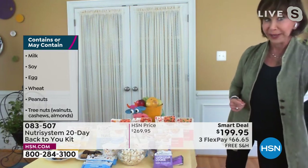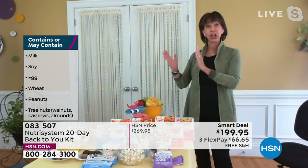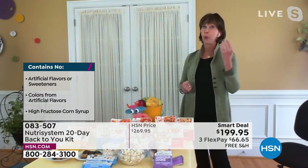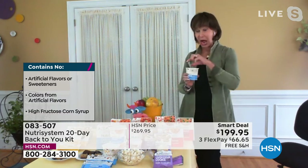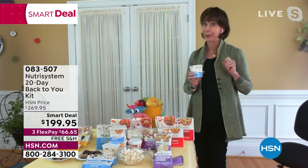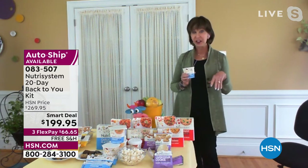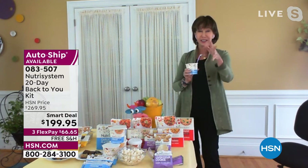It doesn't matter if you have thirty or forty to lose. You have time either way — you're going to be here next year and the year after. Where do you want to be? Trimmer, lighter, healthier, more active, ready for spring? And this is a really cool one — it's lunchtime and I'm having a loaded mashed potato. You can have a potato when you're dieting!